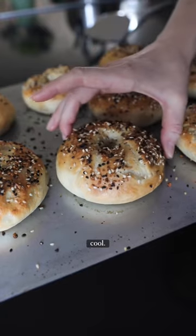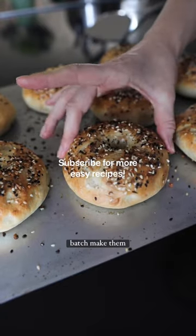Place them in the oven at 425 for about 20 minutes and then let them cool. It's a few steps but it saves money, it's really easy, and you can batch make them.